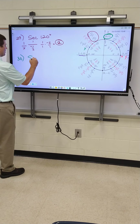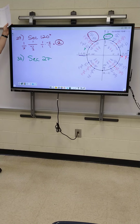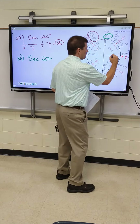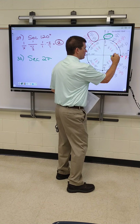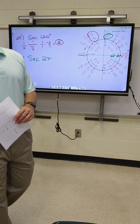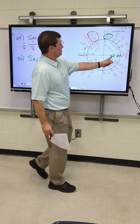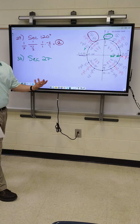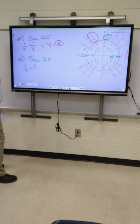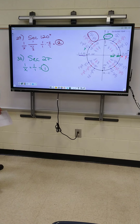All right, let's go to 30 — secant of 2 pi. Remember, 2 pi is this spot right here. This is 360 degrees and 2 pi. If you haven't written that down, write it down. All right, this one's easy. Hunter, what goes on the bottom? Our formula is 1 over X. 1 over 1 equals 1. That's easy.